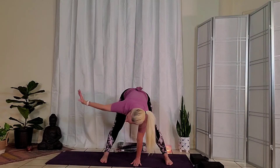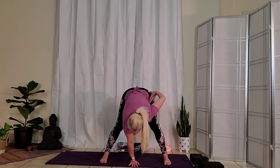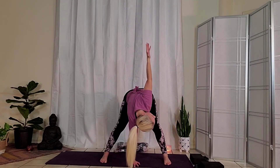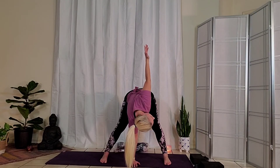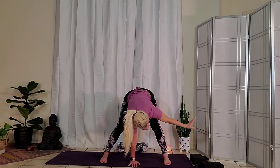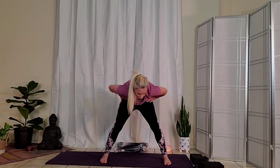Exhale, place your left hand down to the ground. You can place the right hand to the hip and just stay here. If you like, spin the right fingertips up towards the sky. The right back of the shoulders engage, drawing towards the midline of the body. One more inhale. Exhale, place both hands down to the ground. Bend into your knees, hands to your hips as you inhale, come all the way back up.